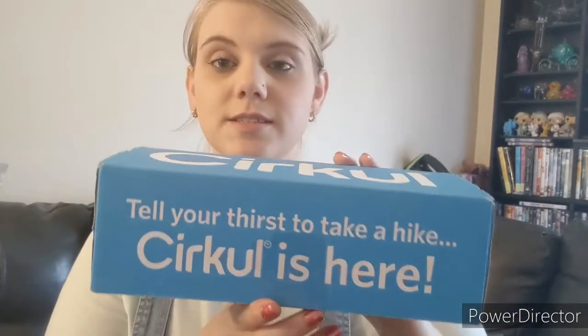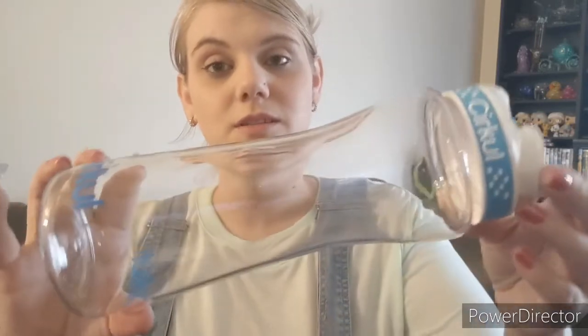Hey everyone, today I have a review to do. It's not sponsored — I wasn't sent anything, I bought it myself — but I still wanted to do a review. It is for the Circle water bottle. I haven't tried it yet; I just ordered it and wanted to try it on camera. Sorry I sound weird, I'm sick. They have a lot of options including metal ones, but I got the cheapest one to see if I liked it before buying another.